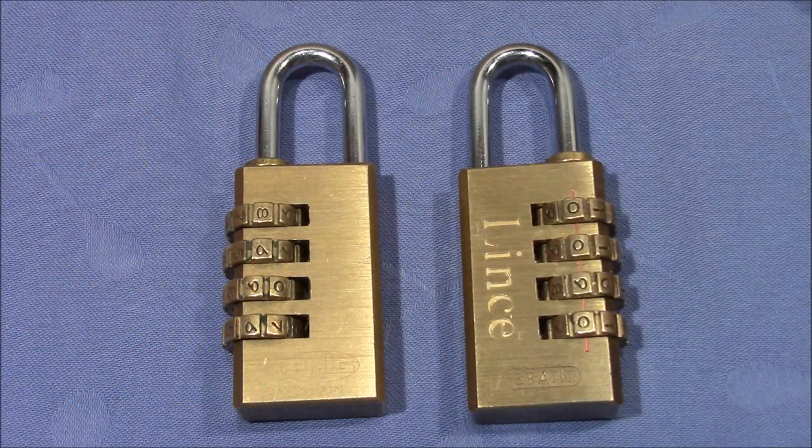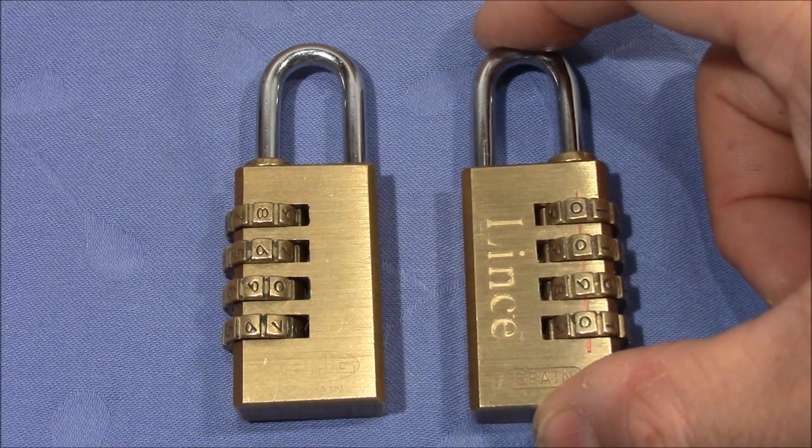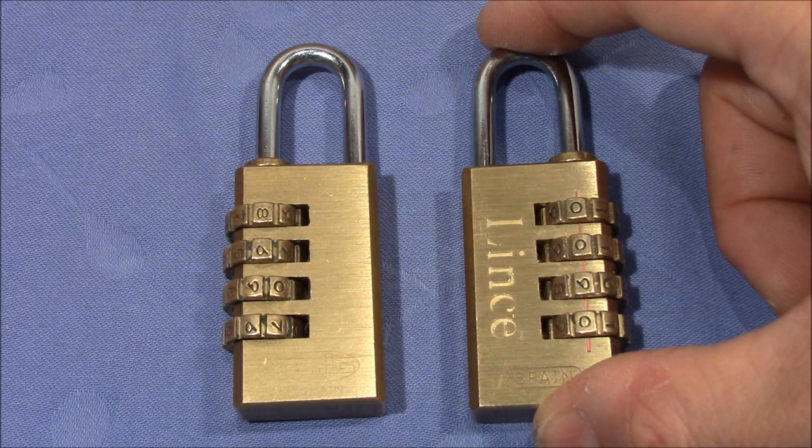Welcome to a four-wheel combination padlock made by Linze. I got this lock sent by Talanpik in a recent package. Carlos, thank you very much for the lock.